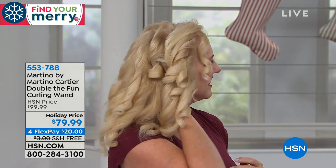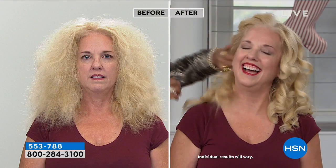You are saving today on a holiday price. Four flexible payments brings it home with free shipping and handling. Stop the press right now - watch this. Hold still, Kelly. She gets excited, she starts whipping her hair back and forth.